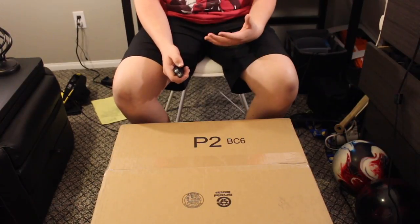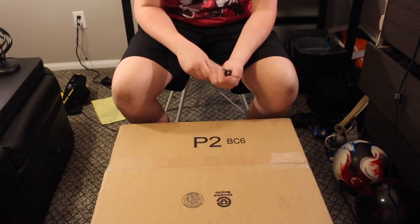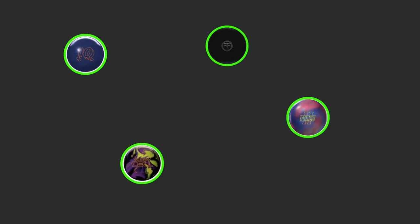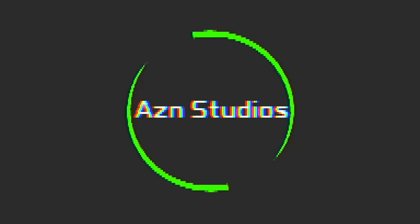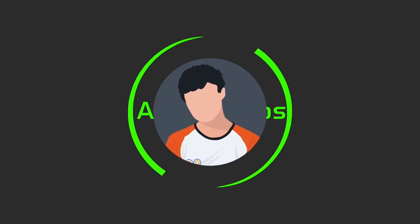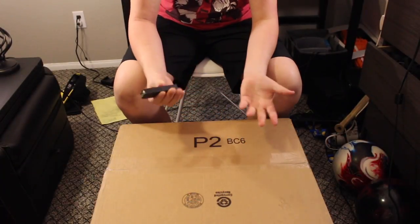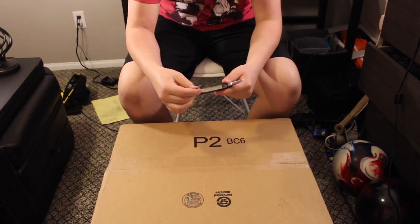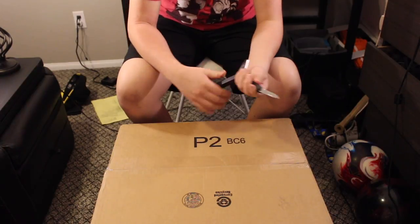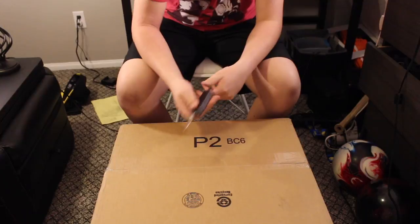Yo, what is up guys? I'm Asian and in this video we have an unboxing of a bowling ball oven. So in this box should be a bowling ball oven, detox machine, ball chamber container to put your bowling balls in so that you can get all the oil out of them to detox them or rejuvenate them.